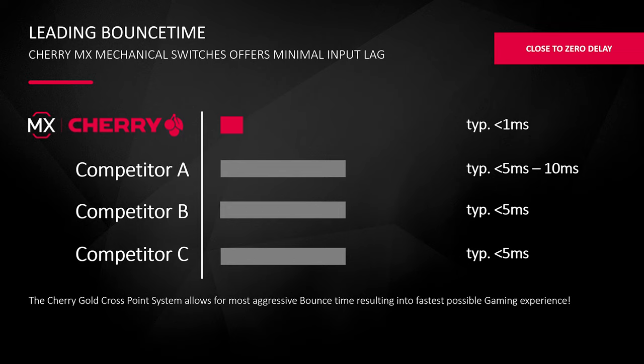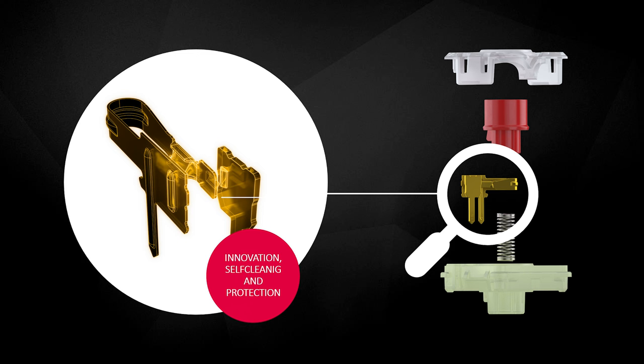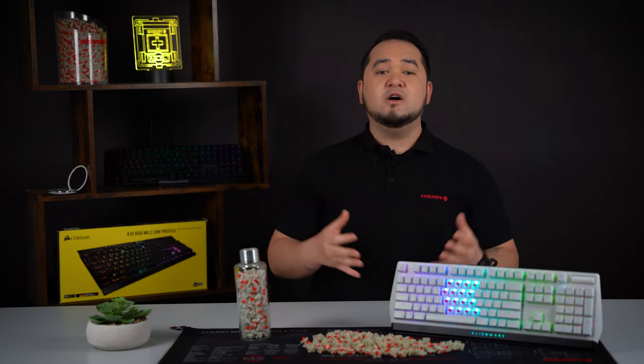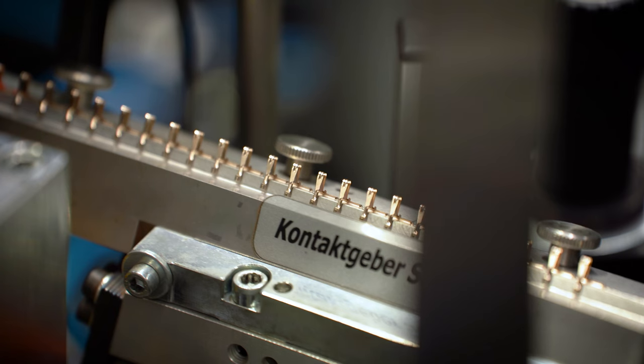On the other hand, competitors range between 5 and 10 milliseconds, which results in a delay during input. So, in general, our gold crosspoint technology is crucial for an extremely long lifetime. It is self-cleaning and resistant to corrosion, and offers perfect processing quality after the update and unrivaled manufacturing know-how.